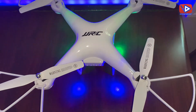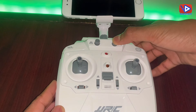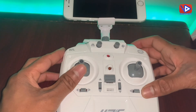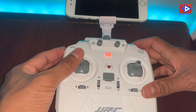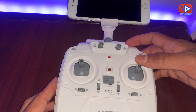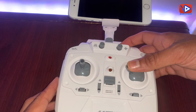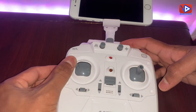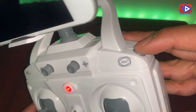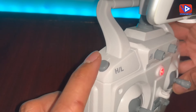Before we fly, let me show you how the remote control works. This is the on/off button. Reset, launch, and land share the same button. Controls include ascend, descend, forward, backward, right sideward, left sideward, turn left, turn right, 3D flips or rolls, and speed high or low.